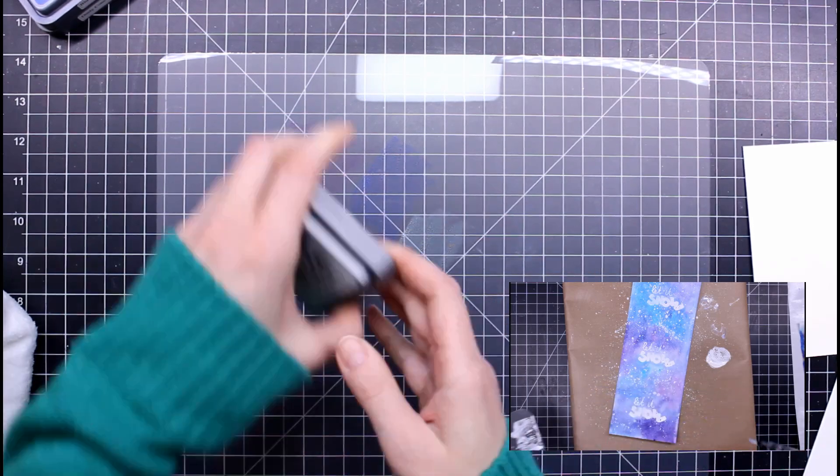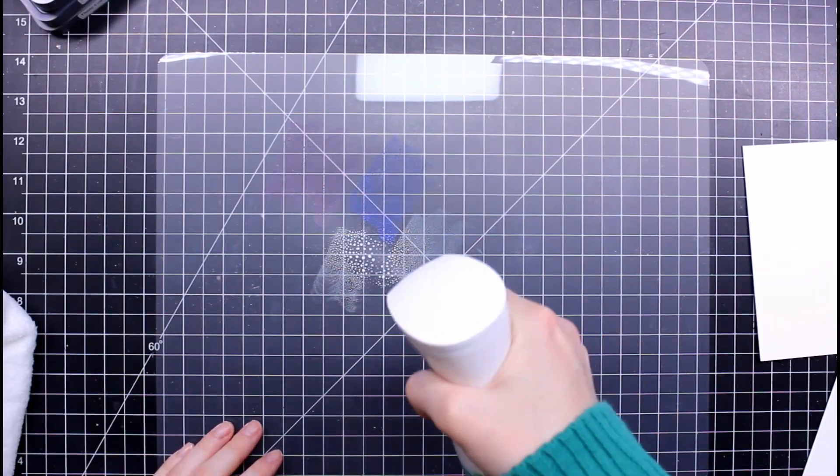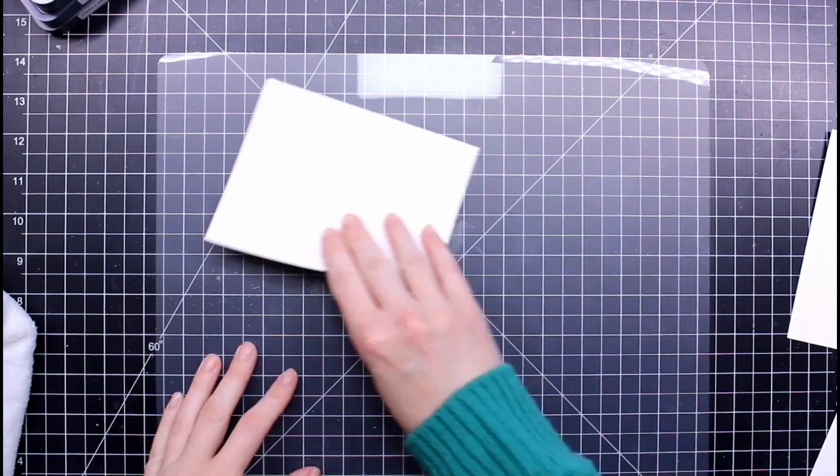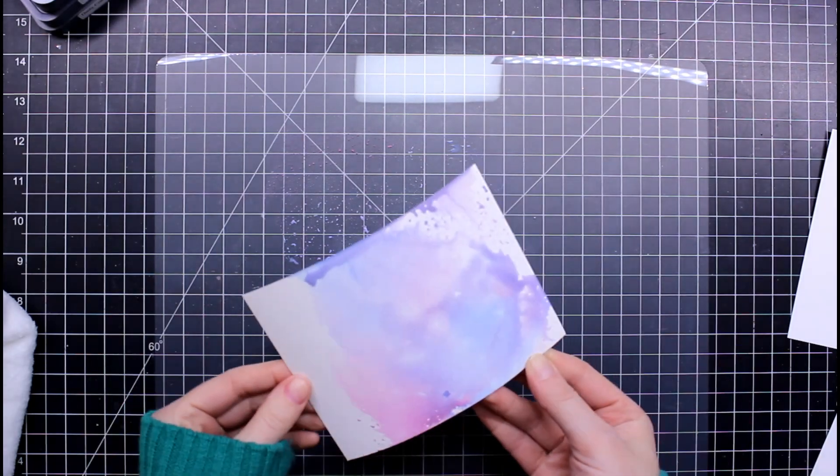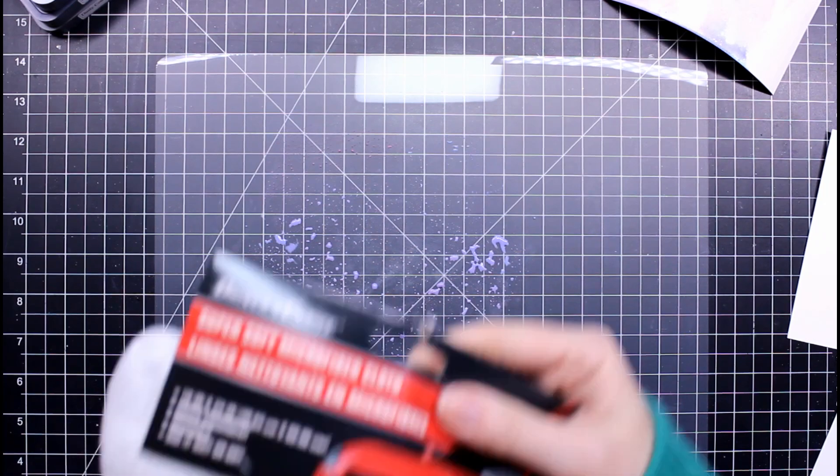I'm doing a quick demo here with a few distress oxide inks — I've just squished them down on the mat and then pick them up. To me, this works just as well as any $10 to $20 craft mat you're going to find out there. Just a wonderful alternative for crafters.